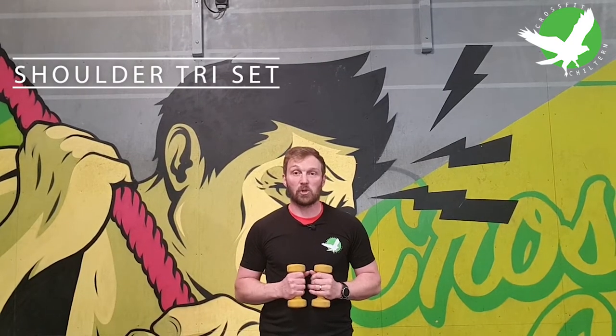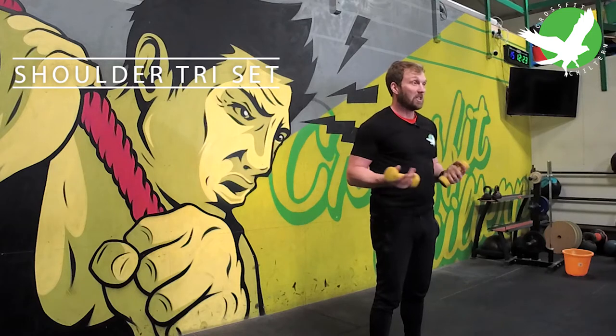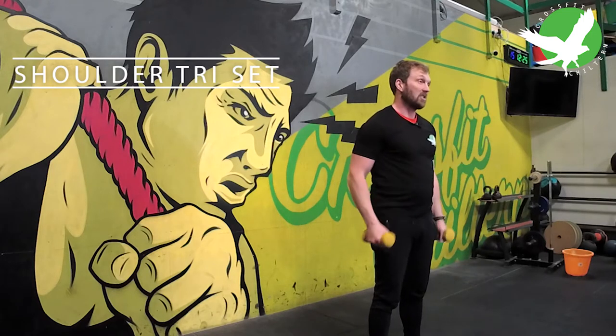An amazing way to challenge your shoulders without a lot of weight is performing a shoulder tricep. I love this exercise as a finisher of a workout, but also in situations where I haven't got access to loads of weights.